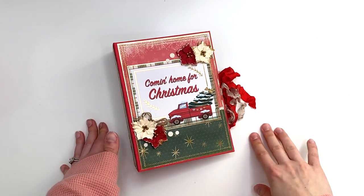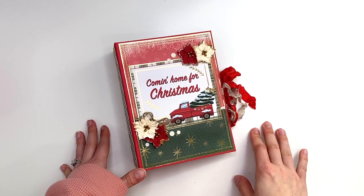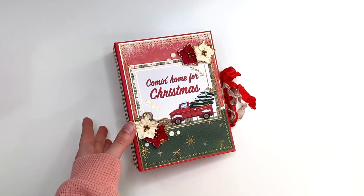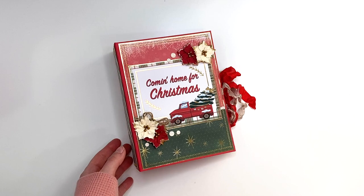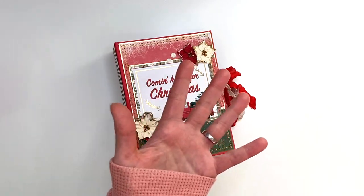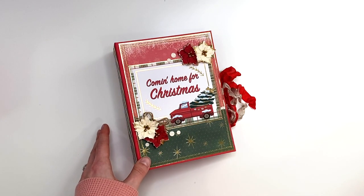Hey guys, it's Karolina here from Karolina's Crafts and welcome back to my channel. In today's video, I have another Christmas project share because I've been trying to work through a paper pad that I started and it's just like a never-ending paper pad. So I've been trying to work through it.